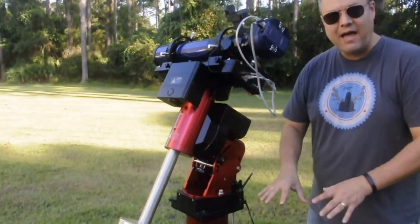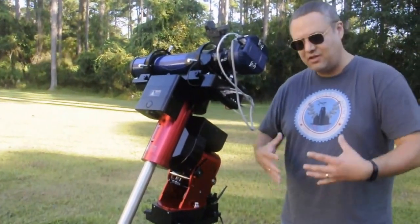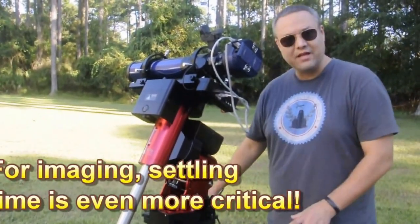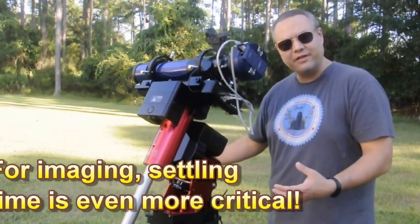The nice thing about having a portable mount is you can take it and grab-and-go everywhere, but the bad thing is you really don't have a solid foundation. So I'd recommend setting this up at least a couple hours beforehand, because the level is going to change as the mount settles. I want to have all the weight on the mount as much as I can while it's doing that settling during the day.